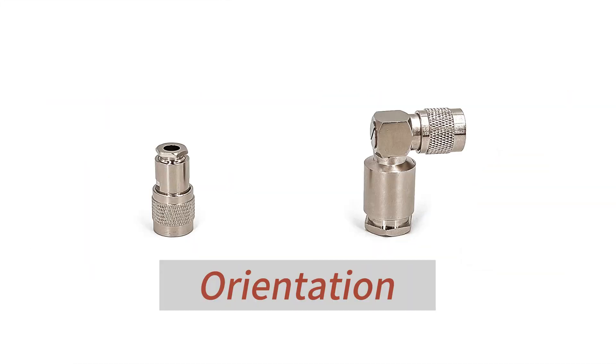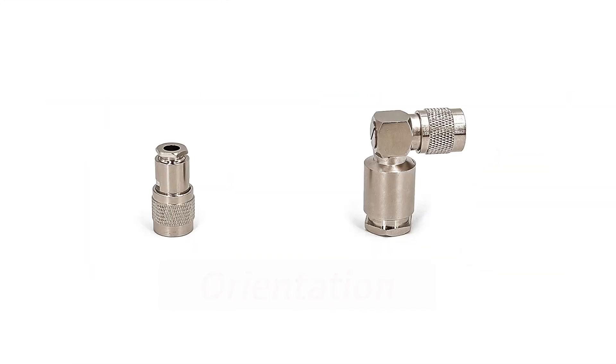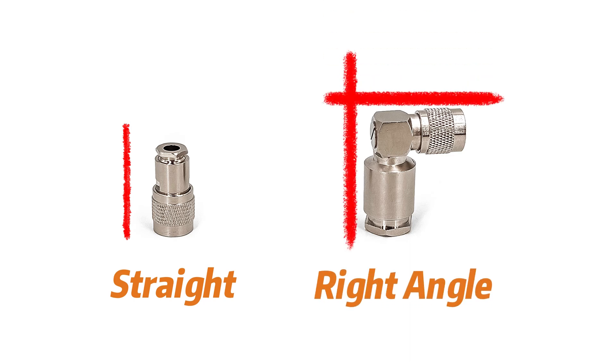TNC connectors are also available in both straight and curved orientations. Whether in a straight arrangement or in a curved space, TNC connectors offer a flexible mounting solution.